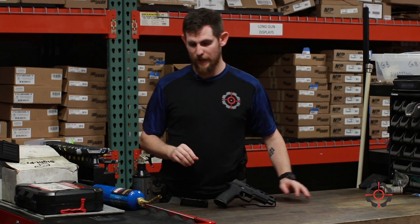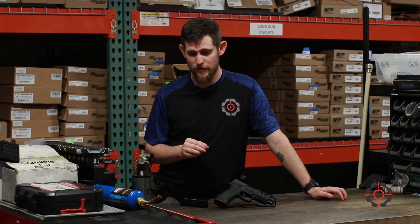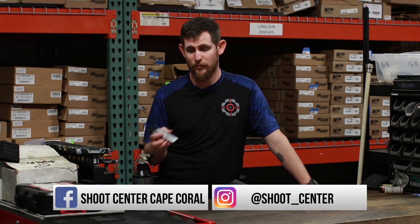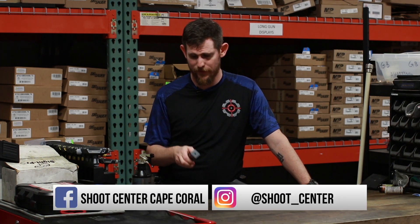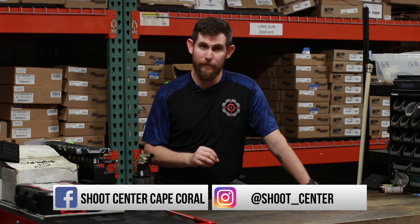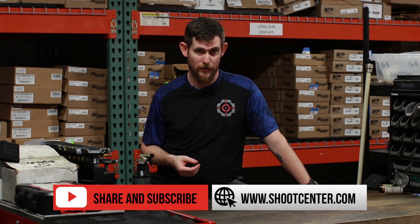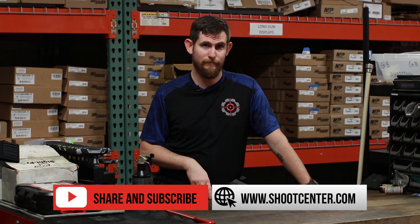This comes in at a weight of 35.4 ounces with a 4.7 inch barrel. It takes all their standard magazines and comes with their 17 rounders with a cool base plate. This is a phenomenal pistol — check it out in store and online. We'll see you on the range. Have a good one.